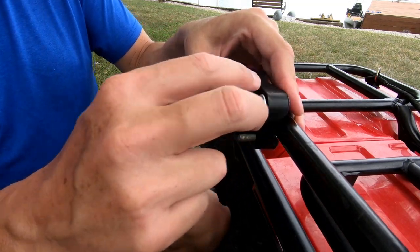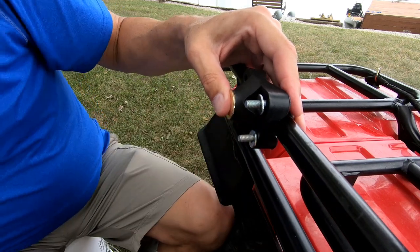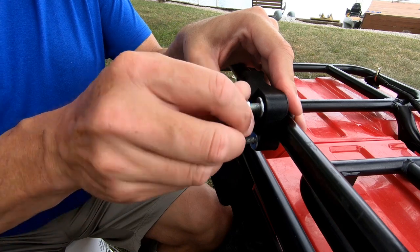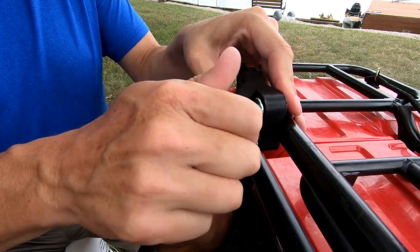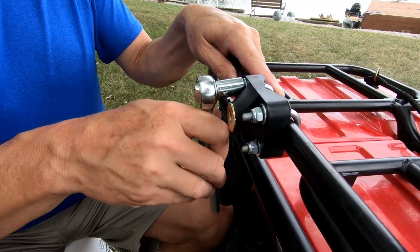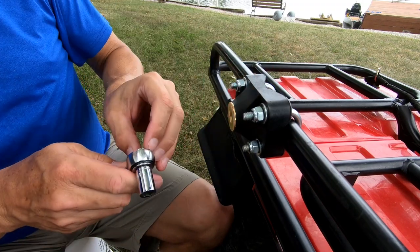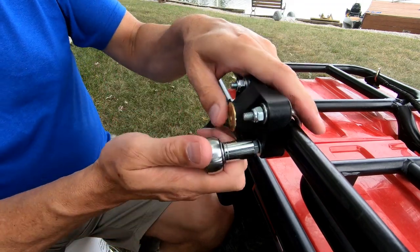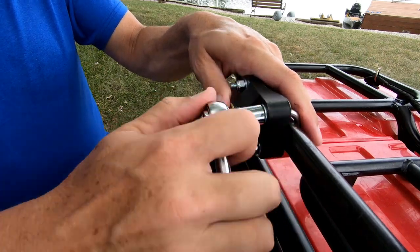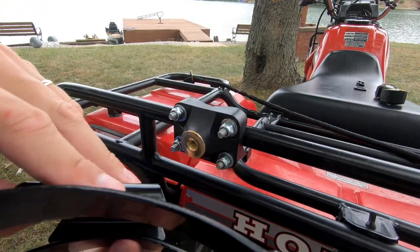A flat washer. The nylon locking nuts are already included — it's nice. The last one's snug. Loosen these just a bit so I can move that. Now it's time to mount the bracket.